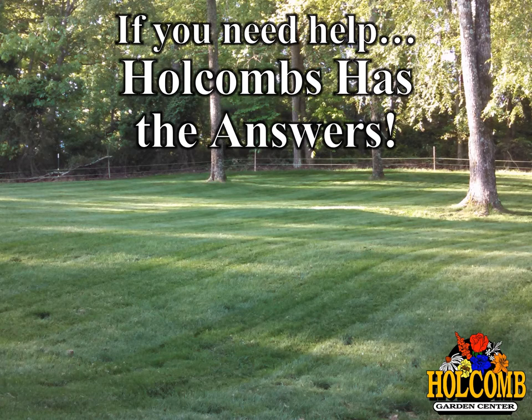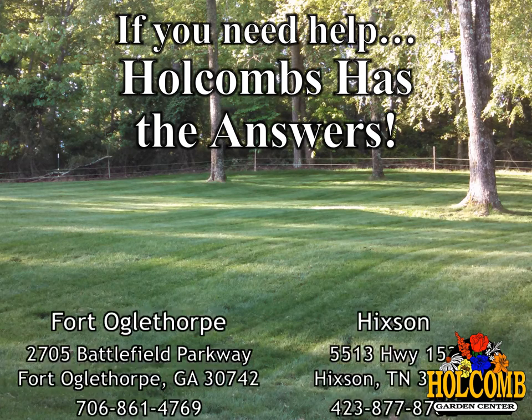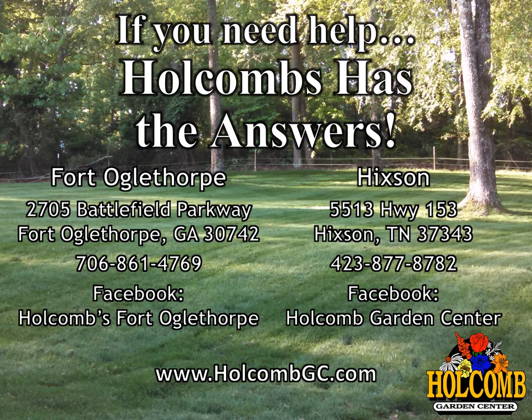If you need help, Holcomb's has the answers. You can contact us at either of our locations in Fort Oglethorpe at 706-861-4769 or in Hickson at 423-877-8782. And always, we're available on the web at holcombgc.com.